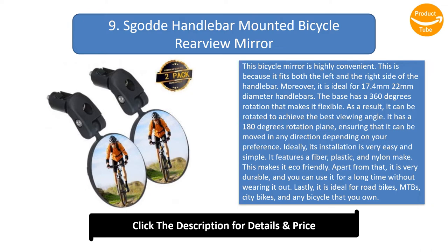Its installation is very easy and simple. It features a fiber plastic and nylon construction, making it eco-friendly. Apart from that, it is very durable and you can use it for a long time without wearing it out. It is ideal for road bikes, MTBs, city bikes, and any bicycle you own.